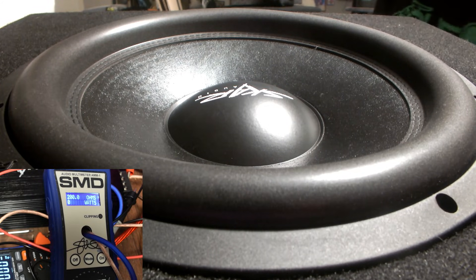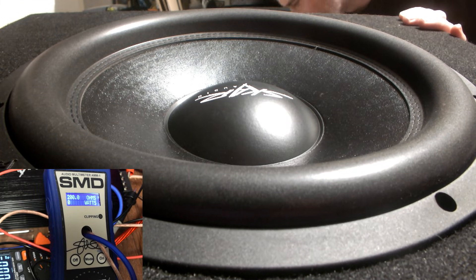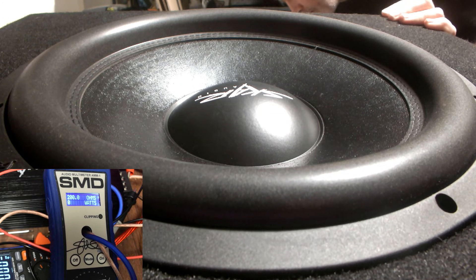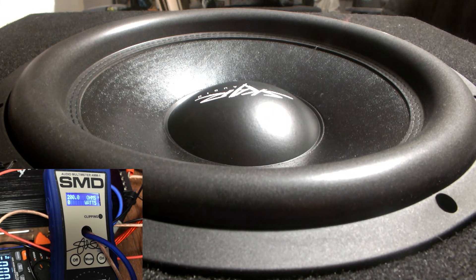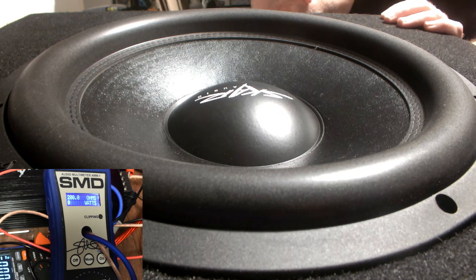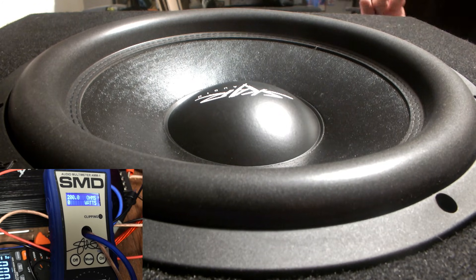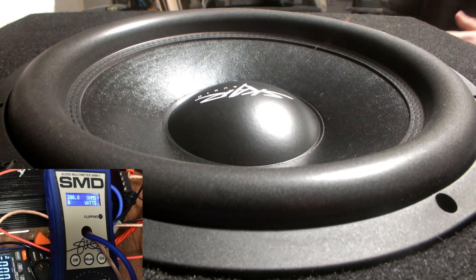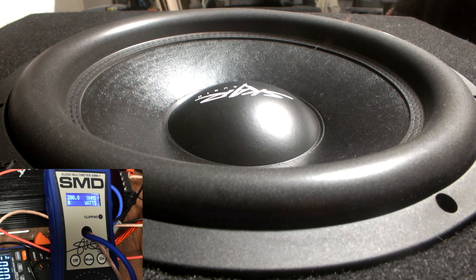Let me get my bass knob all set. I'm going to leave the bass knob where it was — everything's fresh. I meant to do a short but it ended up being a full video. This will be the full video where everybody gets to see everything on screen at once. I had a time finding how to calculate efficiency — it's actually a very simple equation, and I'll show it on screen so you guys can see what the actual equation is.